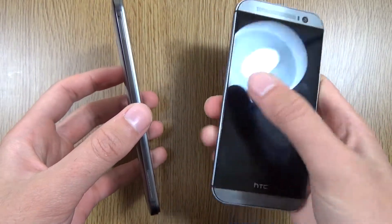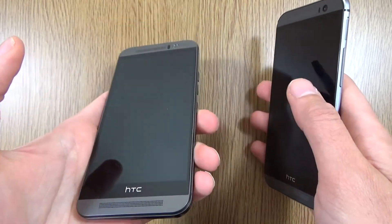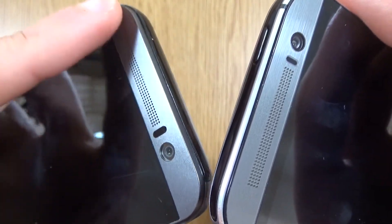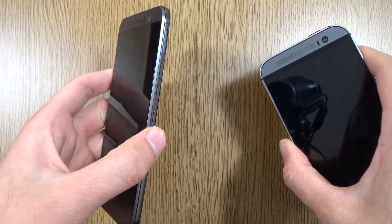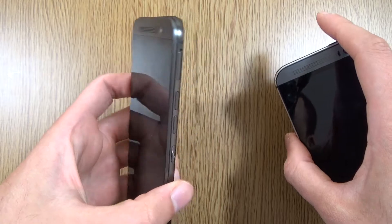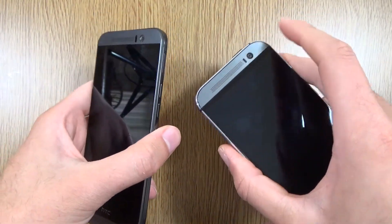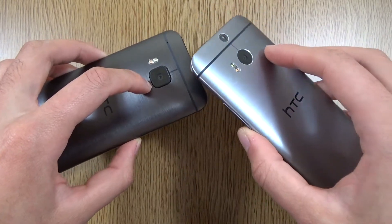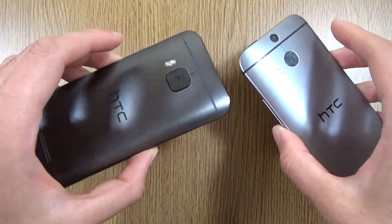Some people may prefer the rounded-off edges because they're a little bit more comfortable, but the M9 does feel a bit thinner as well as a bit lighter in the hand. I also like the textured effect on the metal of the M9, which gives it a little bit more attitude. The biggest design win is the repositioned power button — I don't know why HTC took so long to move it, but props to them. We have the front-facing 4-megapixel UltraPixel camera versus a 5-megapixel on the M8, and a 20-megapixel Toshiba sensor on the back versus the 4-megapixel UltraPixel duo camera setup on the M8.